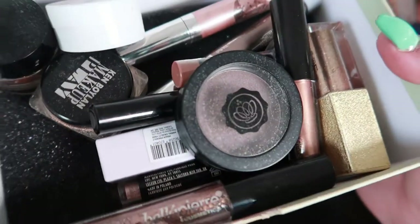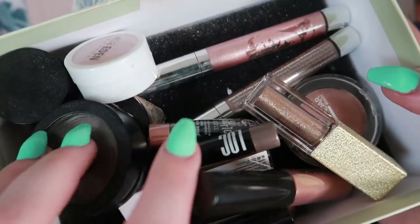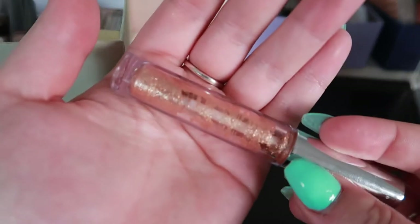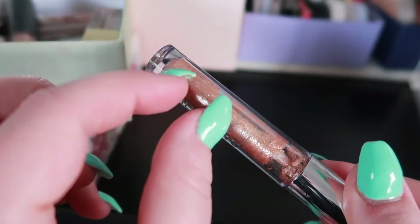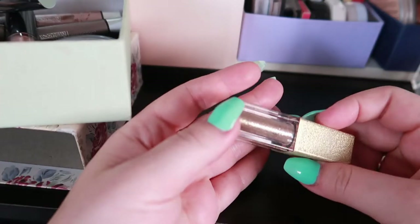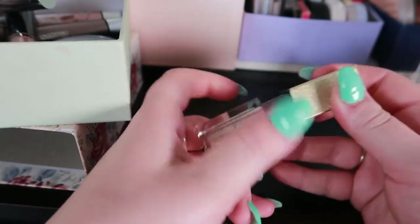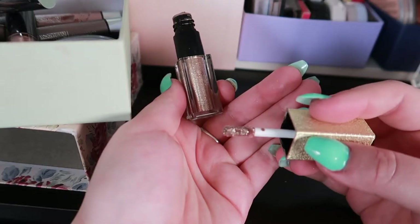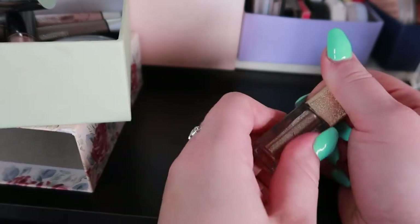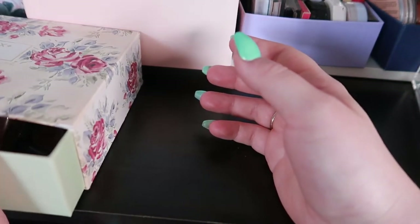For liquid eyeshadows — for someone who doesn't wear liquid eyeshadow much, I have a lot! There's one that's still unopened that I don't want to open until I finish one up. I am so close to finishing another one — you can see the windows, there's barely anything left. The one I'm choosing this month is the PS Liquid Glitter Eyeshadow — a dupe for the Stila Glitter and Glow, from Penneys. I thought it was dried out but there's still plenty of product so I'm going to put this into my basket this month.